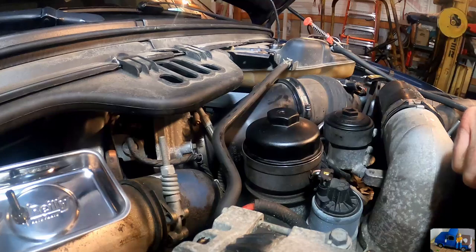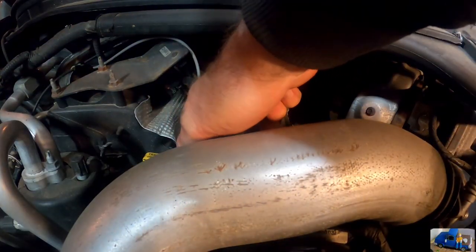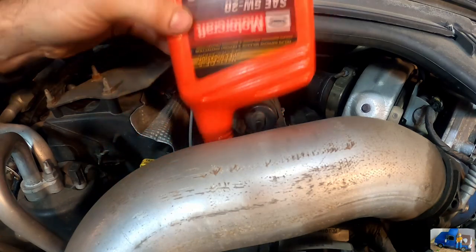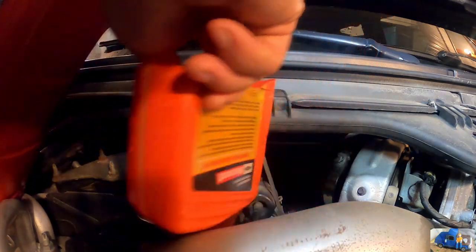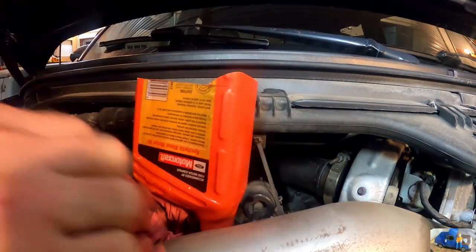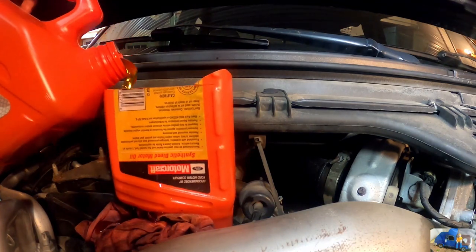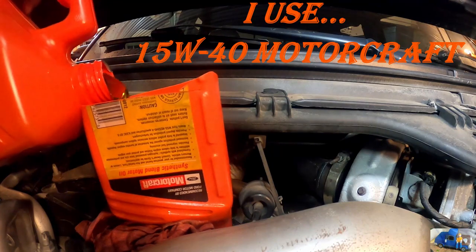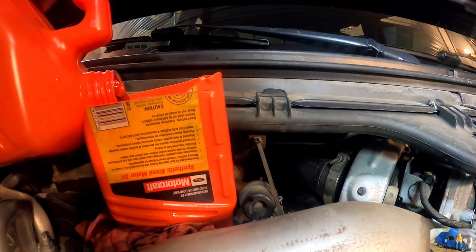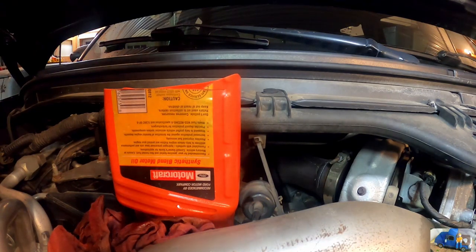Now all we have to do is fill our crankcase back up with oil and we're good to go. We have our old cork cap that we use as our funnel, as always. Oh, that's not good — she's got to smoke a little. Oil is a little cold, coming up pretty slow. I just need to repeat that two more times, less the spilling all over the side of the exhaust manifold.